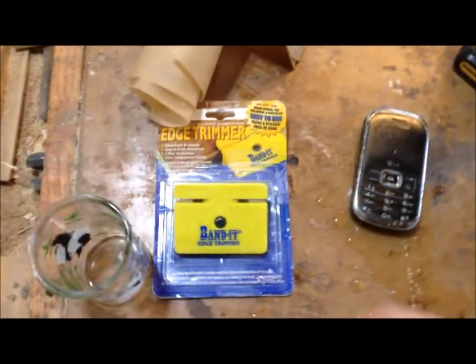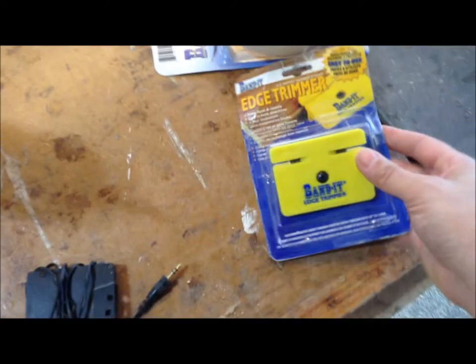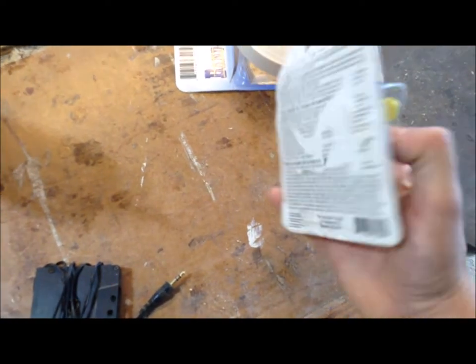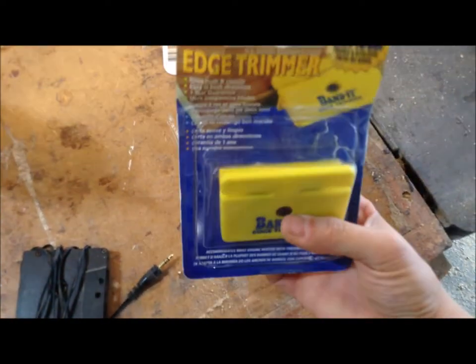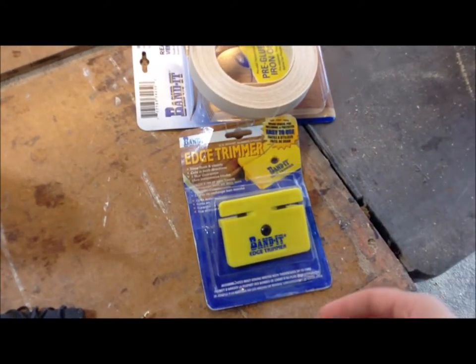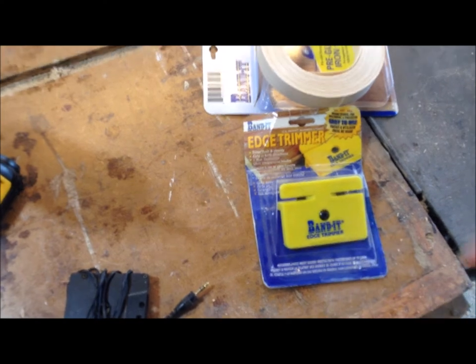I also bought this edge trimmer for veneer. I'm usually not one to buy specialty tools — I usually just trim my veneer by hand — but this had been opened and returned, and it was actually rather ripped apart, so it was like a quarter of the price of buying it new. I figured I would save myself some time and get it.